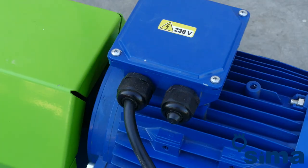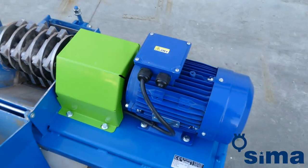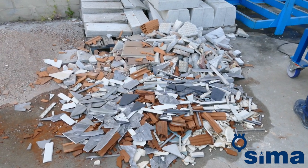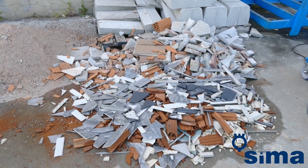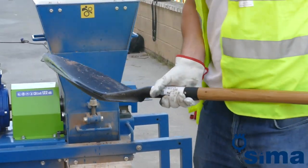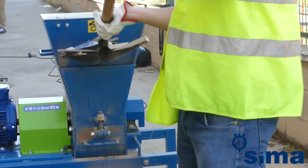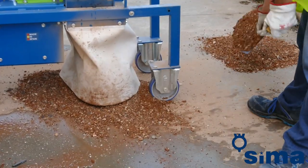We have good news for professional refurbishers. We are pleased to introduce the new Triton. The Triton has been designed as the essential machine in any refurbishment — a rubble crusher that reduces the volume of rubble from any job site to one-third of its original volume, transforming it into sand.